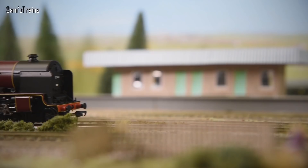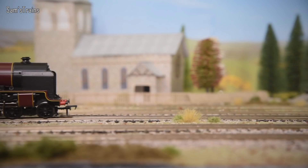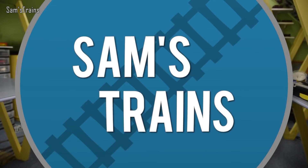Hello there everybody, Sam's Trains here, welcome back to the railway and welcome back to another review today of another beautiful Bachmann tender engine. I've had today's model for quite a few years but it's so beautiful I thought I'd take a fresh look with my 2020 eyes and see how it compares to locos being produced today.